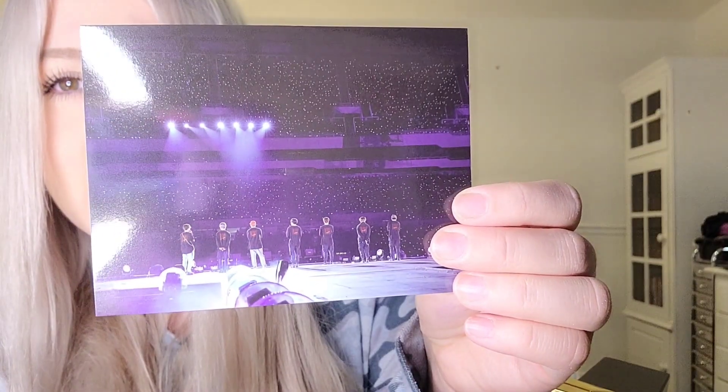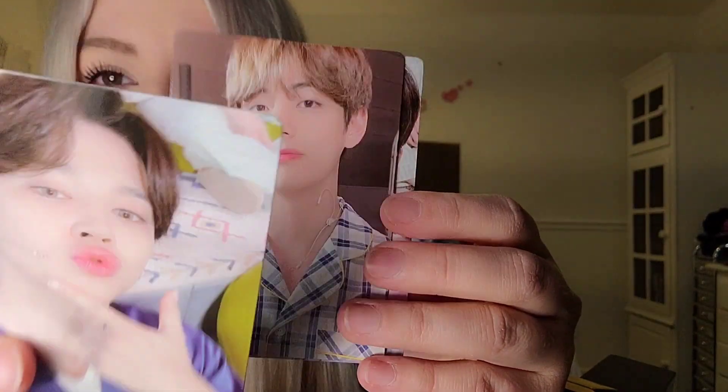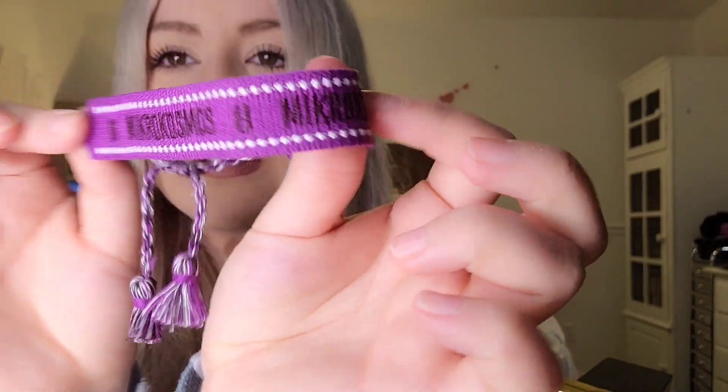Oh, that's from our concert! Oh my gosh. And of course, my bias is first! I love how they put them in the chant order — that was so cute. They're so handsome. And then there's this — oh my gosh, this is one of my favorite favorite songs of BTS. I guess it's a bracelet!